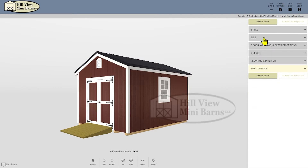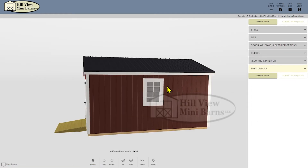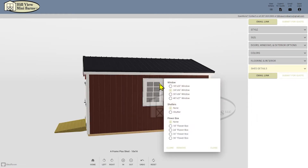Next go to the size tab and choose 10 by 16 from the drop down. I'd like larger windows with window boxes so I click on the window to see the window options. In this case I'm going with a 30 by 36 window and 36 inch window box.